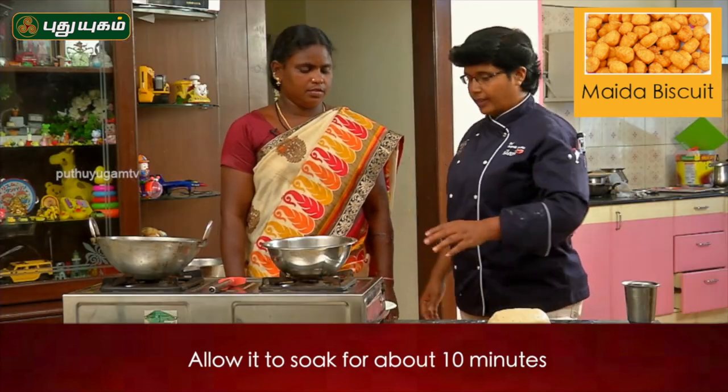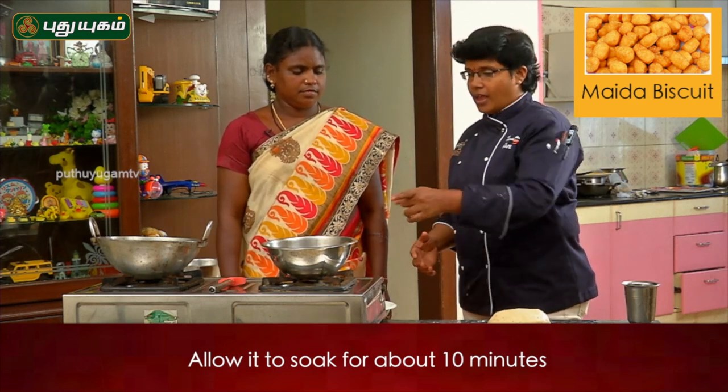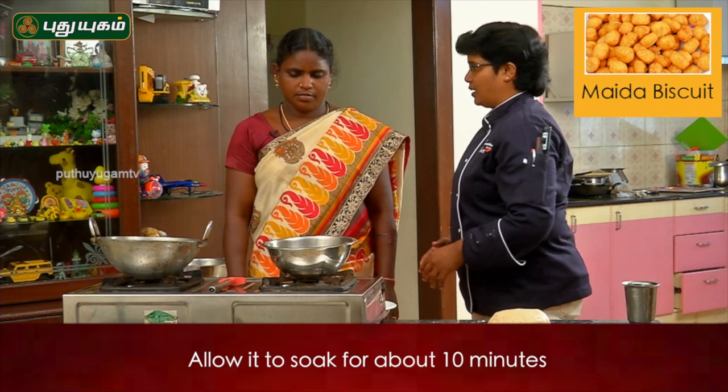Let's fry it in the oven. Put the oil in the pot.